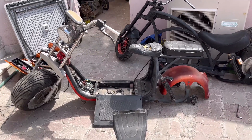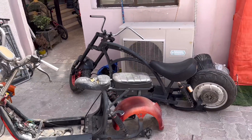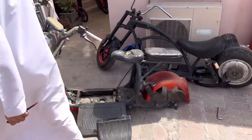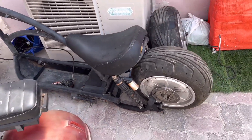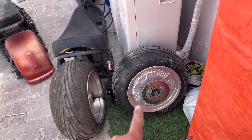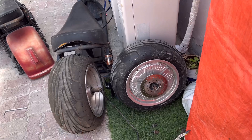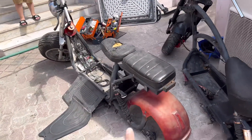Here we go — I'm fixing all my old electric scooters. This motor is already having a problem; I think the sensor is not working. So I have no sensor right now, so I took the motor from that scooter.